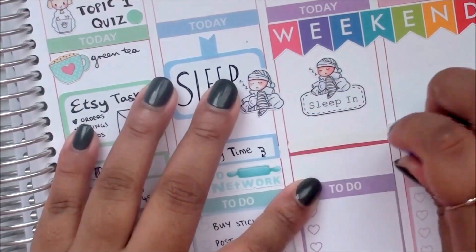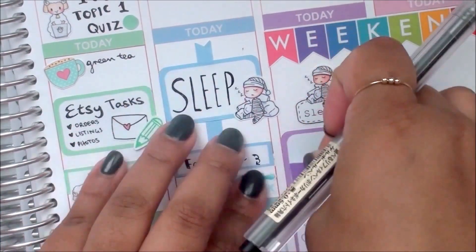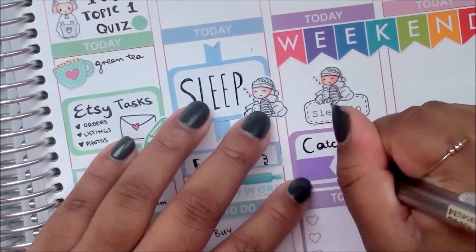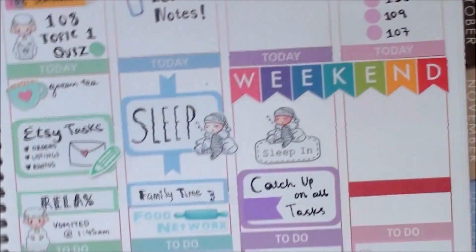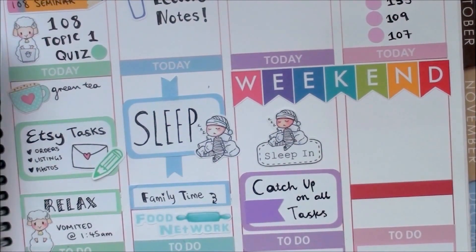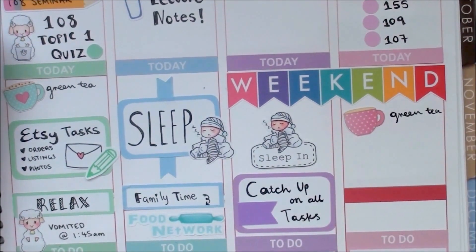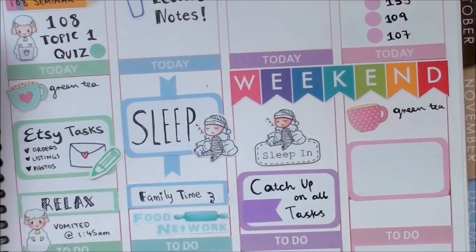Moving on to Saturday, I am marking that I slept in — that's a sticker from my store. Underneath that, since I was feeling a lot better on Saturday and couldn't afford another day wasted, I needed to catch up on a lot of stuff, so I marked that down in the bottom half of the day. Since the weekend banner took up quite a bit of space, I didn't have a lot of room, so I needed to keep what I wrote in my to-do section really simple and minimal.